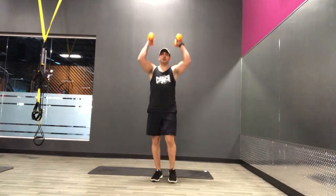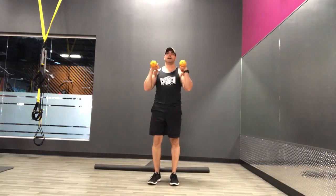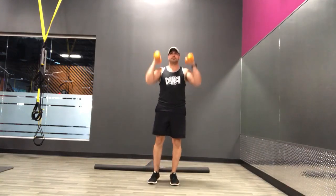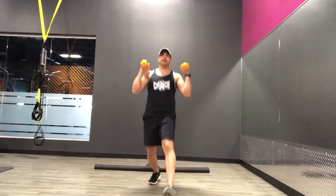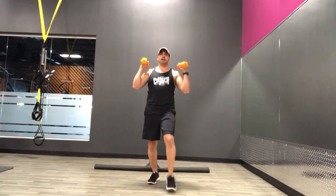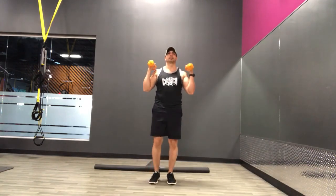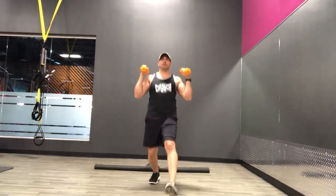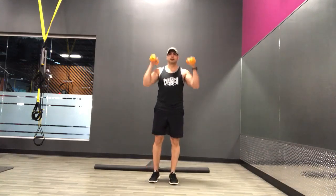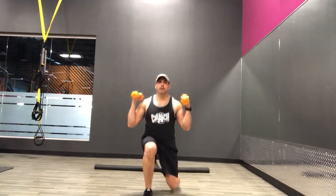Lunge forward into that overhead press. Or if you need to go reverse lunge, that's fine too. Alright, here we go, ready, and go. That's it. Focus on the back knee going down towards the ground as you do that lunge. Good, we've got 20 more seconds to go. Remember, when you're doing lunges, those feet are on railroad tracks, not on a tightrope. Keep that foot in alignment with that hip.